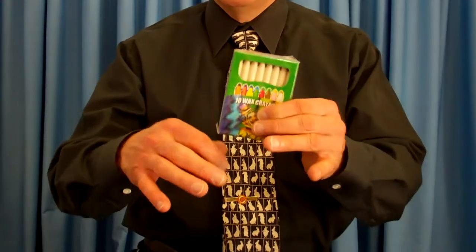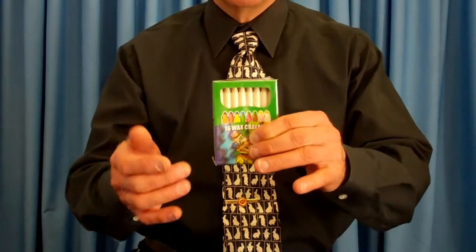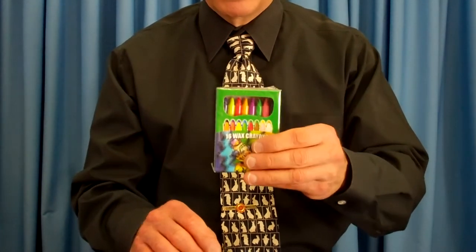Here's another great effect, and this can be used by itself. I use this one also with my Magic Coloring Book. Once I show my coloring book uncolored and then it has all the colors, I'm going to have the colors vanish from the coloring book only to reappear in the box.